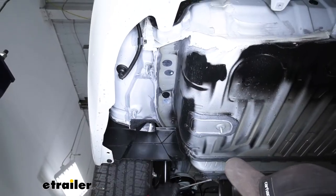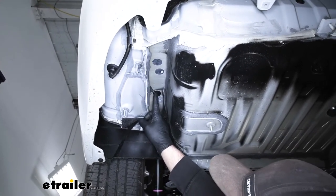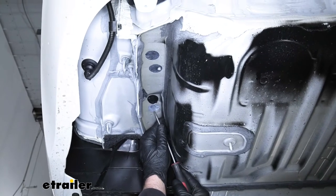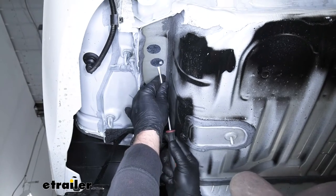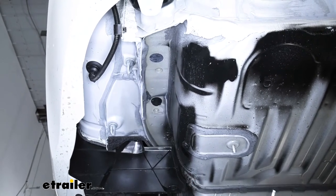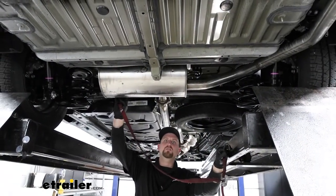Once released, set the panel off to the side. On the bottom of our frame rail, we're going to have some stickers we need to remove — three of them. This plug you can actually leave in, so you don't have to worry about it. Take a flathead screwdriver, pry underneath the stickers, and get them removed. From this point on, anything we do to one side of our vehicle, we're also going to repeat on the other side. Now we can lower our exhaust a little bit to give us some extra room to work.